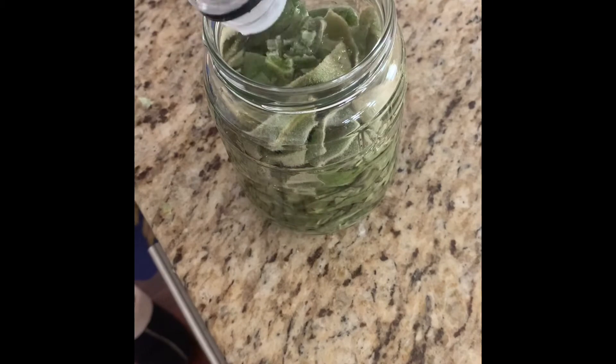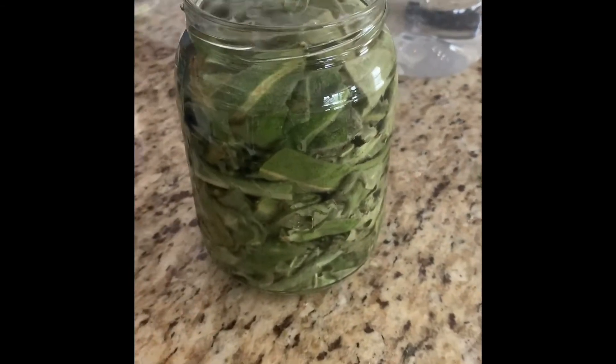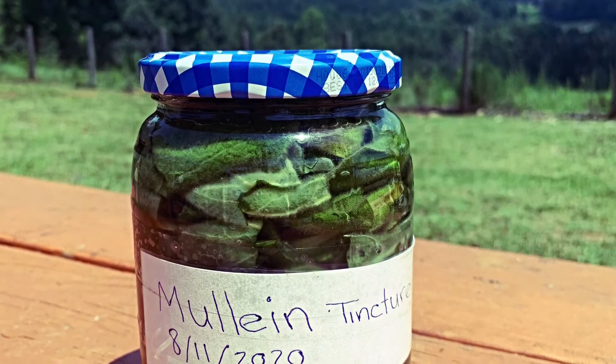After covering the jar, place the entire jar in a cold dry area for about six to eight weeks. At that point, you can go ahead and strain it and you will have your tincture.